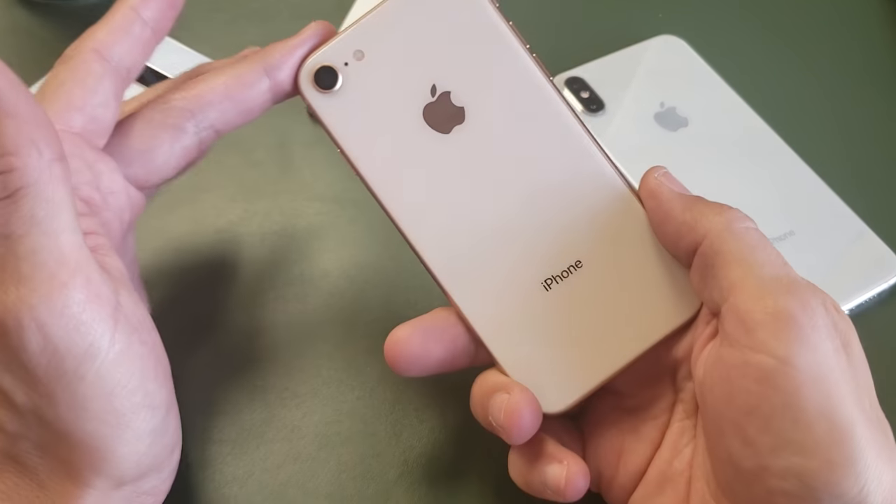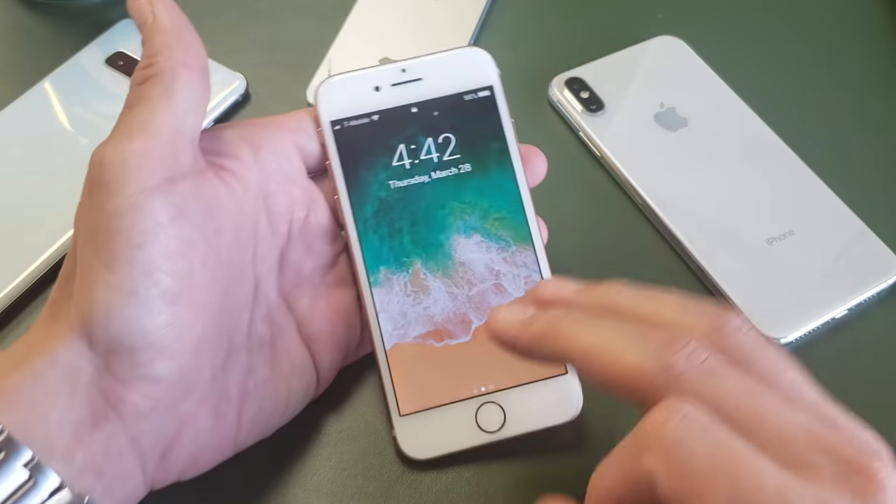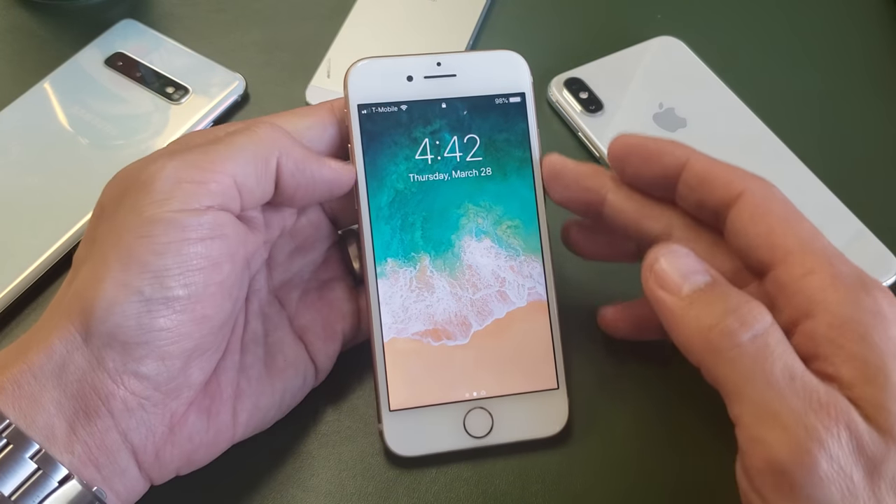What is going on guys? So you have an iPhone 8 or an 8 Plus. I'm going to show you three ways to shut off your phone using the hard keys.